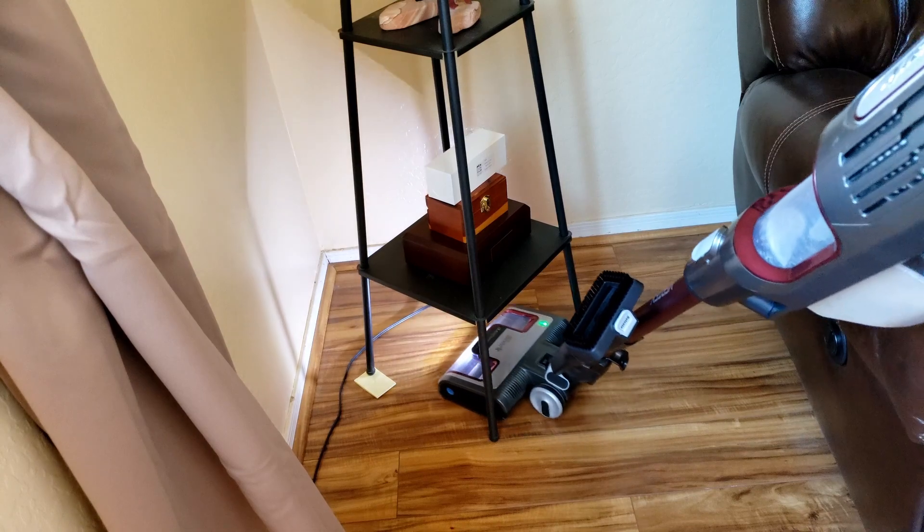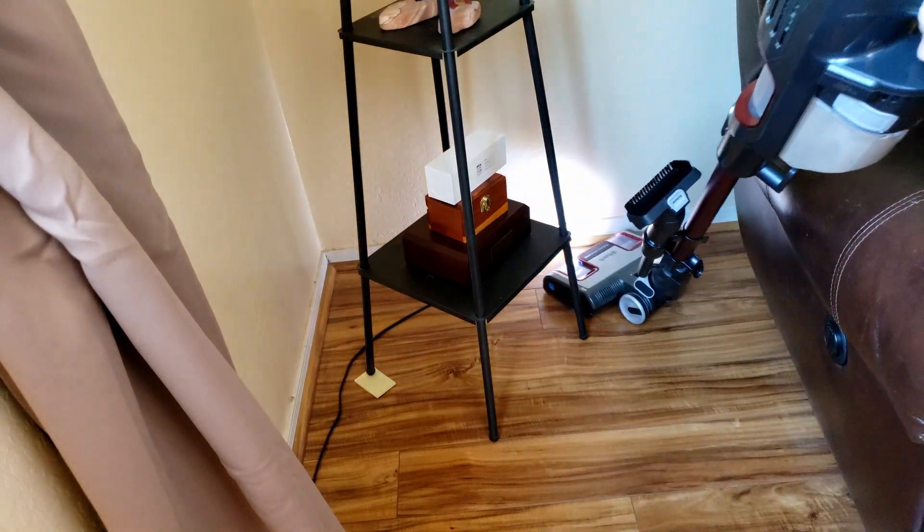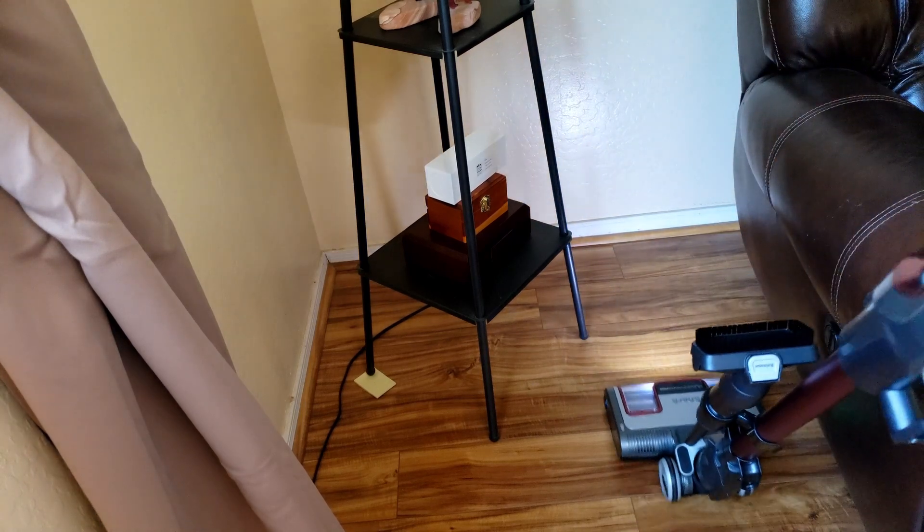I'm not quite sure what to think about the Shark vacuum yet. I'm going to go ahead and vacuum the rest of the house, and then I'll make another video on it and let you know what I think.